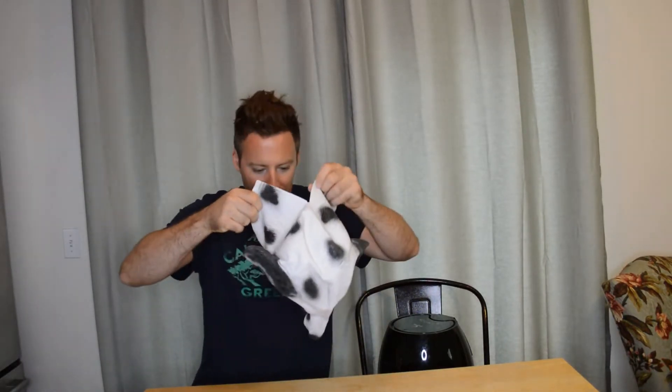All right, so here we go — Dalmatian head mask, look at this thing. It actually has a slit in the back so you can put it on. I guess that's so they can make the neck longer, which is kind of nice. All right, so here we go — three, two, one.